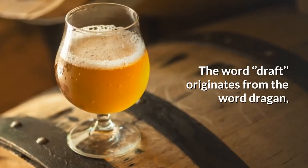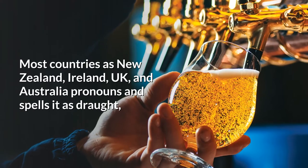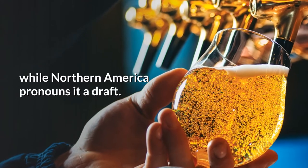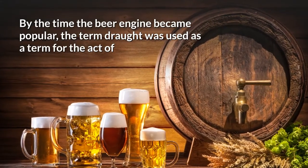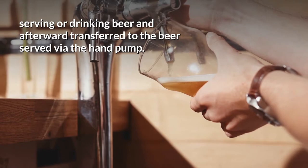The word draught originates from the word 'dragan', which is an Old English word and means to carry or pull. Most countries such as New Zealand, Ireland, UK, and Australia pronounce and spell it as 'draught', while Northern America pronounces it as 'draft'. By the time the beer engine became popular, the term draught was used for the act of serving or drinking beer, and afterward transferred to the beer served via the hand pump.